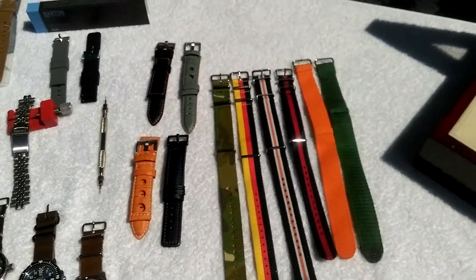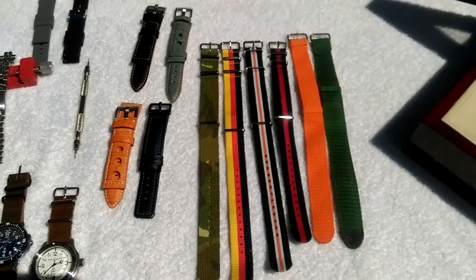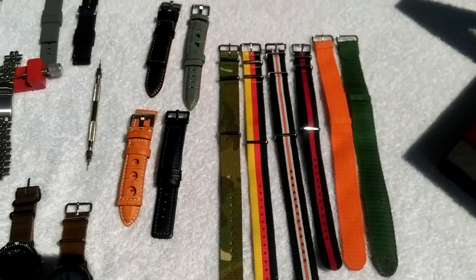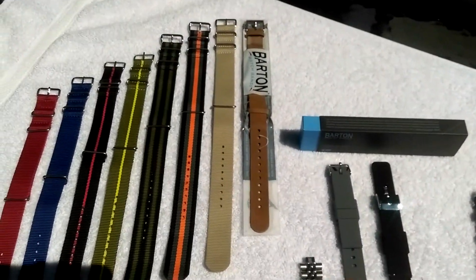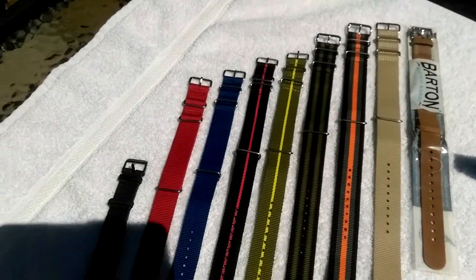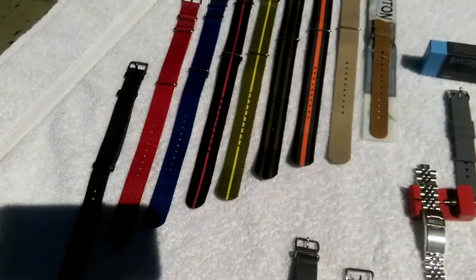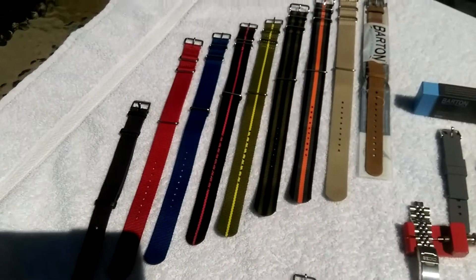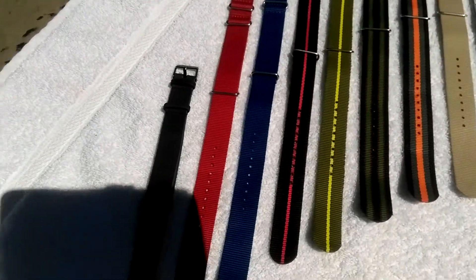Hello, it's Mark from On the Wrist. Welcome to today's video. Today we're gonna talk about NATO straps. As you can see, I've got some all laid out from various makers. All these over here are from Barton — I recently acquired these through a friend. Can't say enough about them, they're great bands, and they come in all different styles.